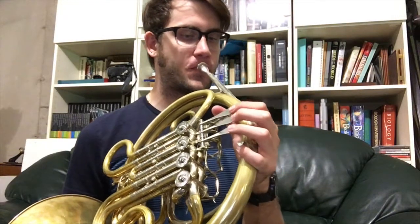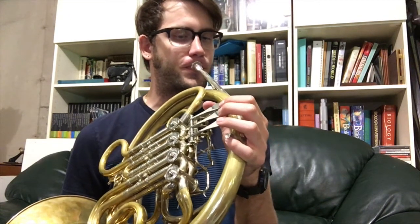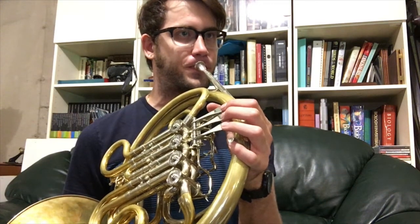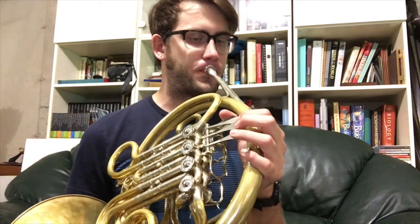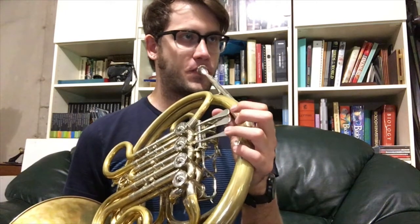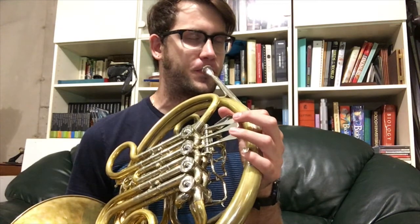Let's go ahead and take a listen. Just some final thoughts: I think it's a really nice playing horn. I think it's very open. It has a nice clear sound. It's just overall a very nice horn from high all the way down to low. That's all, and I'll see you next time.